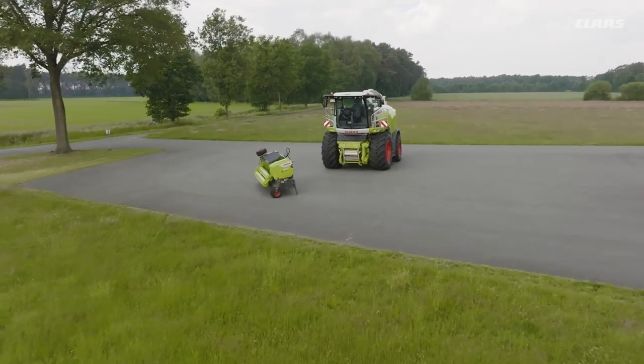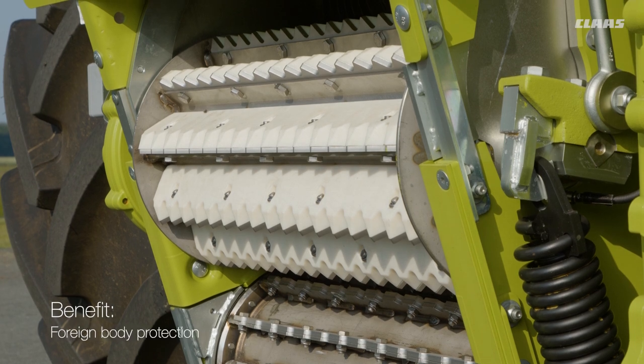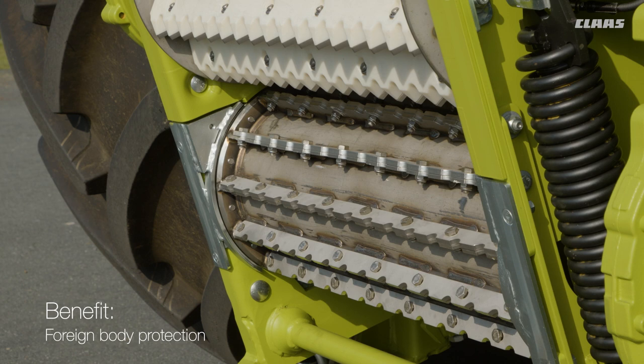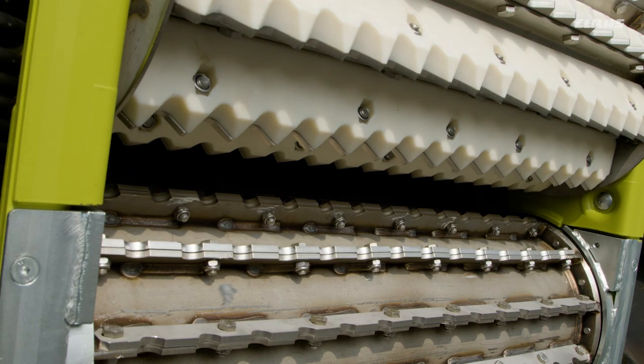Recommended use and advice for reliable harvesting, starting with the crop flow. White filling bars are recommended for grass harvesting. These protect against carrying foreign bodies during the feed roller reversing process, as the rollers are smooth in reverse.